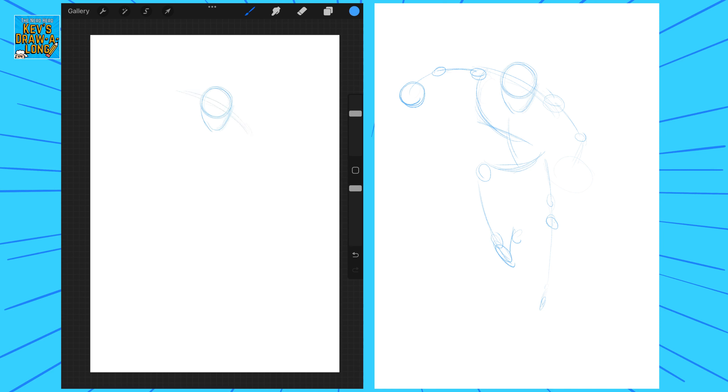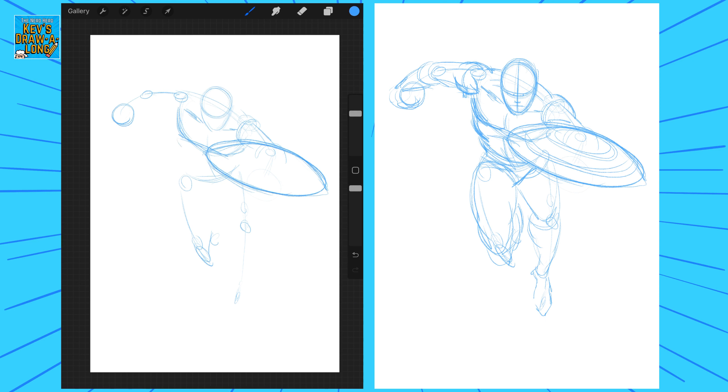Okay, let's begin. First of all we're going to draw our blue stick figure — our construction drawing. This Captain America is going to be in motion, he's going to be in action. He's a Jack Kirby character, so Jack Kirby characters have to always be in kind of action poses.